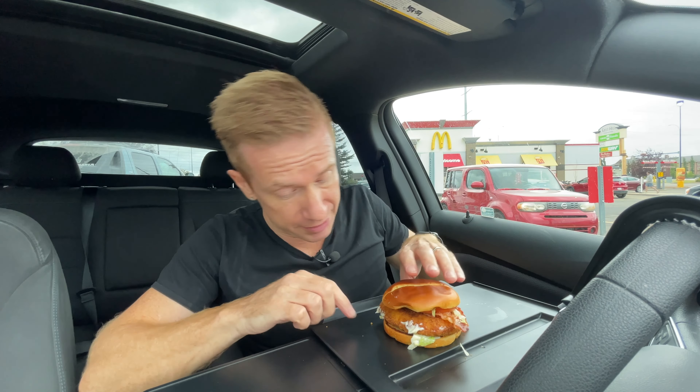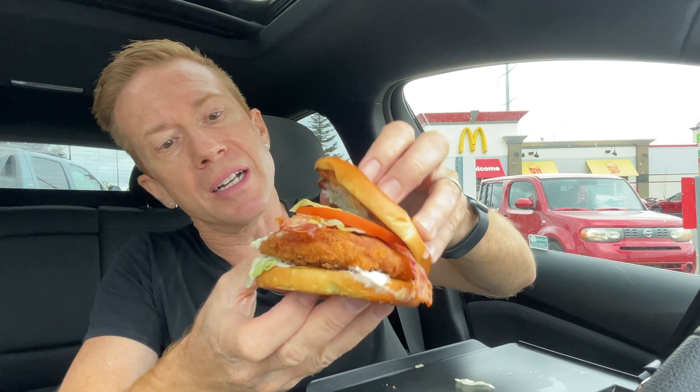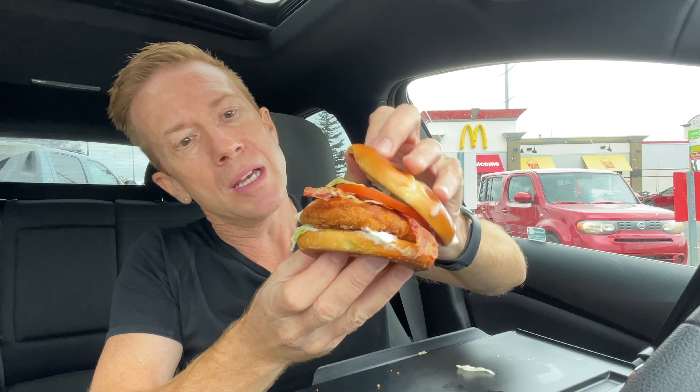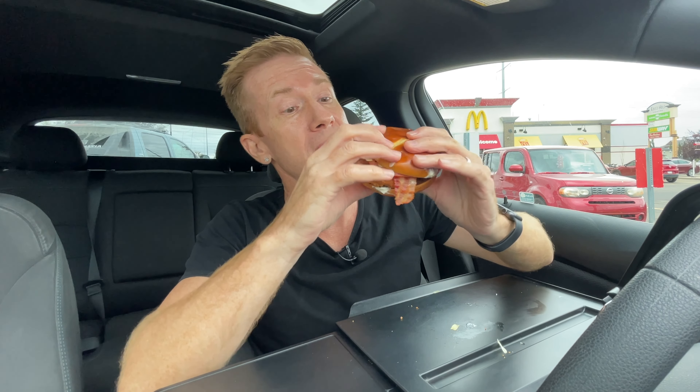Let's give it the smell test first. Mmm — smells yummy. But is it? I've got to make sure I get some bacon and tomato off to the side for the first bite. I want a bite of just the regular McCrispy first — just the chicken with the mayo and the stingy little bits of lettuce. Let's have a bite and see how it tastes.